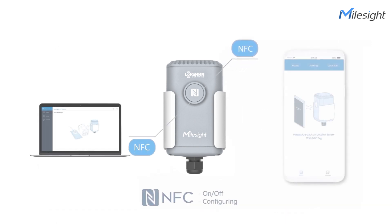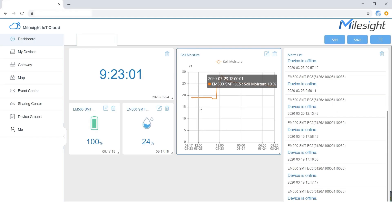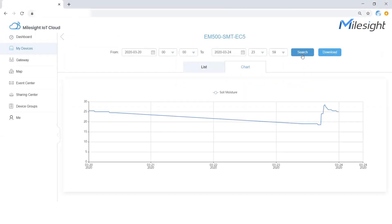Also, it can be configured by NFC, an innovative configuring method that ensures security and convenience for the device. By collecting data from the soil moisture sensor and sending it to cloud via a gateway, you can check the data in graphs or line charts with a drag and drop experience. Now we are checking the historical data in the past 24 hours. This is a turnkey solution from sensor to cloud and it should be the optimal choice for your smart agriculture application.